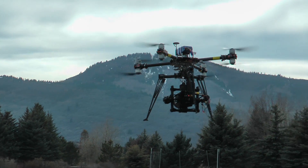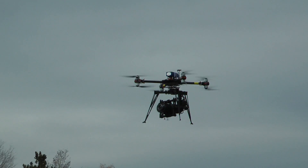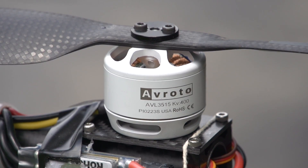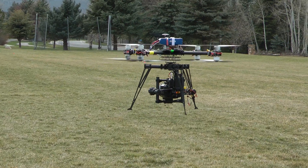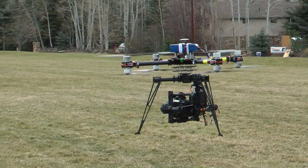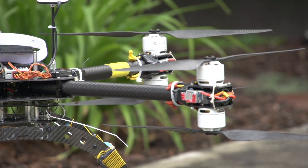This is the CineX Octocopter. I've been using it to fly the Movi M5 and the Sony FS700. I previously had the Avroto Lyft 3515 400kV motors on it. They worked great even while carrying an 11 pound payload, but I wanted something with a little more power in case I ever needed to fly a heavier camera or at higher altitudes.